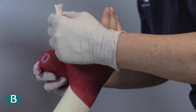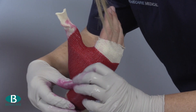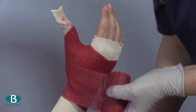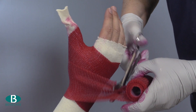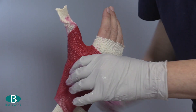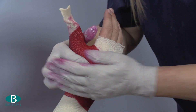Now complete the cast by wrapping around the wrist twice more. If applying adhesive hook and loop, it is advised to apply it at this stage and wrap with a wet bandage to secure the adhesive onto the polyurethane resin. It can be applied at the end but please ensure the cast has dried out thoroughly first.